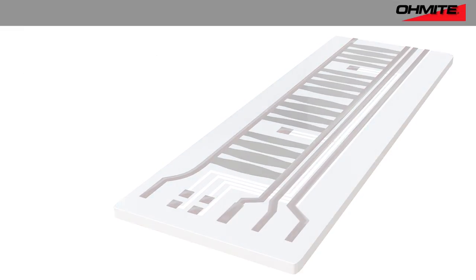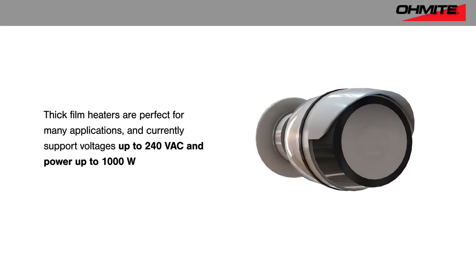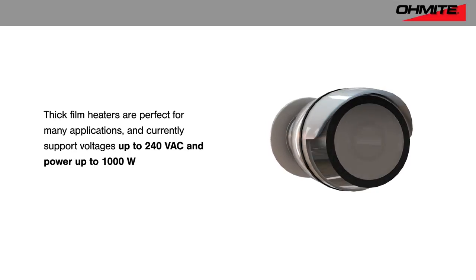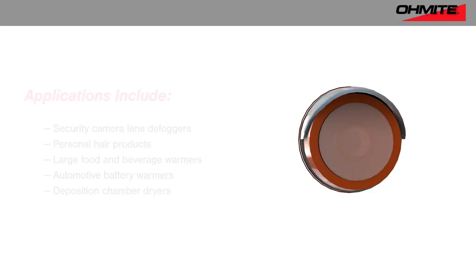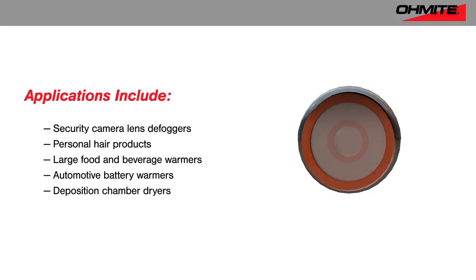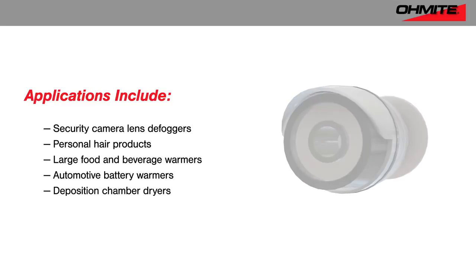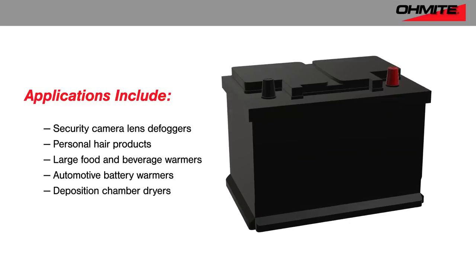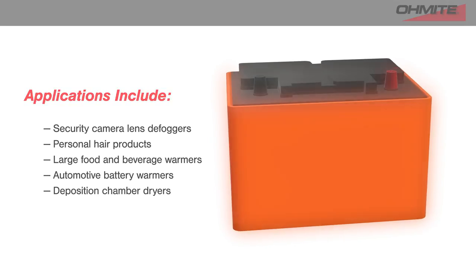Thick film heaters are able to address a wide range of applications due to their performance and flexibility, currently supporting voltages up to 240 volts AC and power up to 1,000 watts. These include small, low-power devices such as security camera lens defoggers and personal hair products, as well as larger and more demanding applications such as large food and beverage warmers, automotive battery warmers, or deposition chamber dryers.